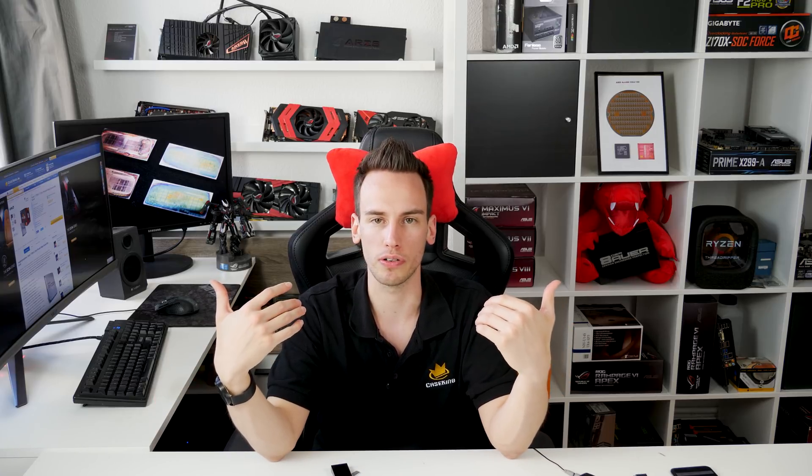Hi and welcome to a new video. On Thursday I released a video about AMD Pinnacle Ridge extreme overclocking, and somebody commented asking why I did not do delidding of those CPUs. I asked myself the same question and thought, okay, let's do it. Let's see how an AMD Pinnacle Ridge CPU looks inside.